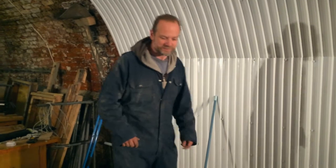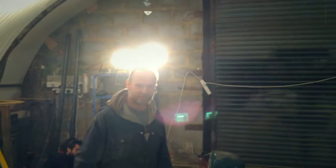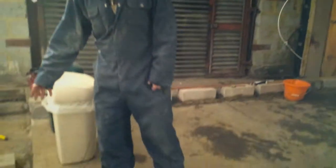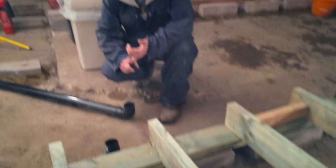Anything else been going on today? Yes, we've also been discussing how to network the place for power. These drainage pipes here on the floor is where we're going to run all our mains cable, and probably our network cable, although there may be an issue with running network cable right beside mains - so that's something to discuss.